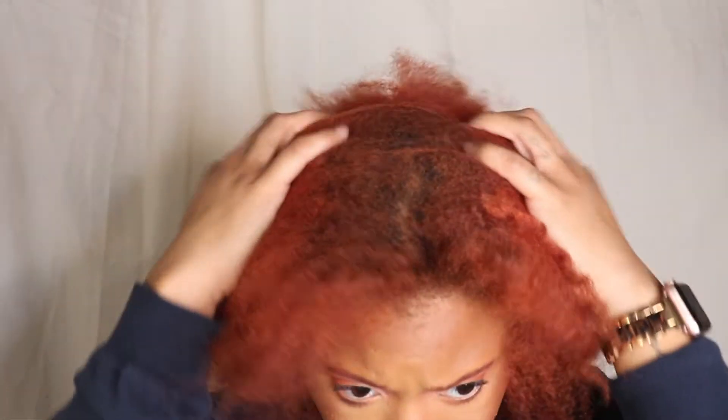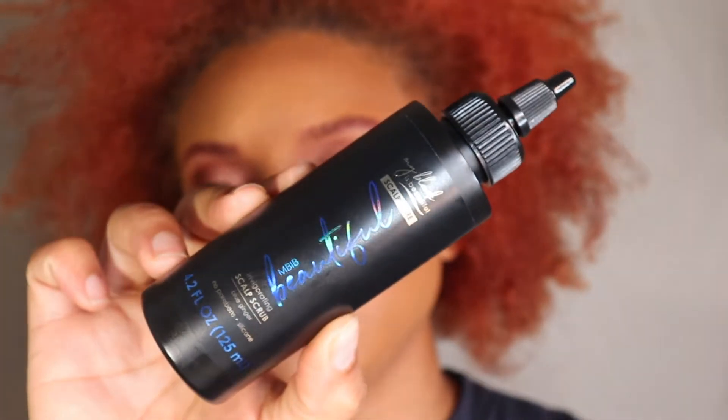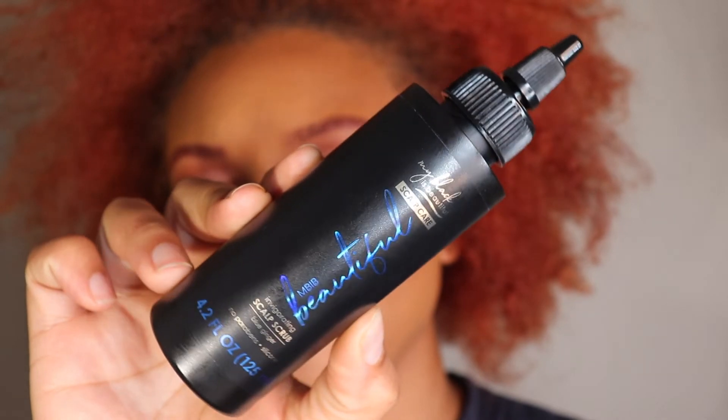Hey y'all, welcome back to my channel! In this video I'm taking you on a journey from this to this, and I'm using the My Black is Beautiful Blue Ginger Scalp Care line.